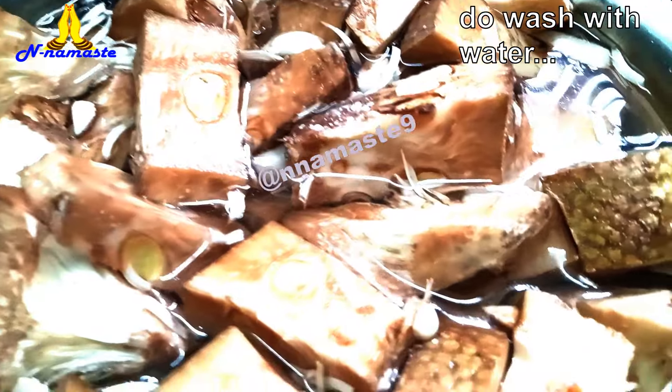Add garam masala powder, gram flour or besan, red chilli powder, a little salt, and a teaspoon of ginger garlic paste. Mix everything thoroughly to form a consistent mixture.